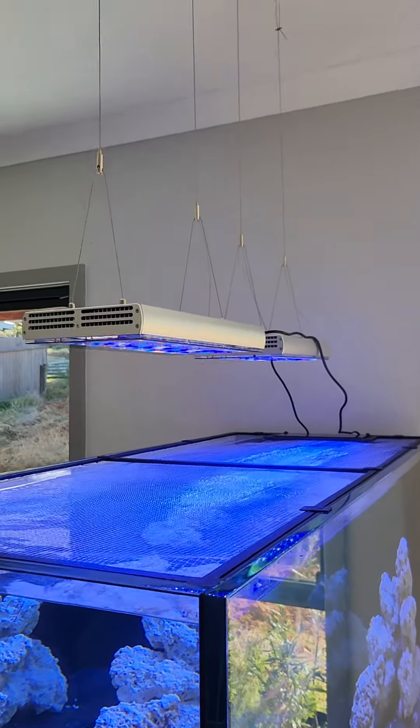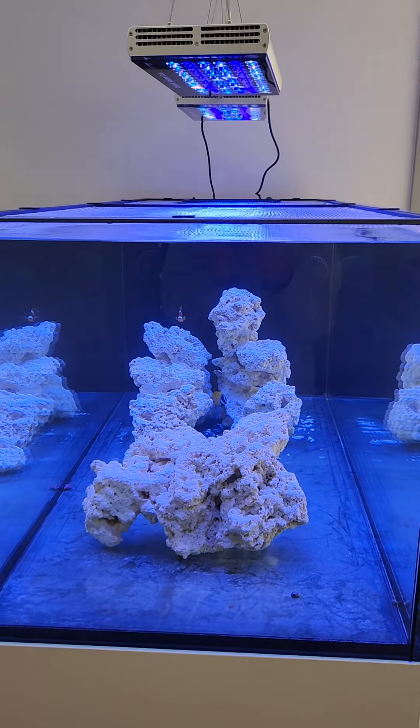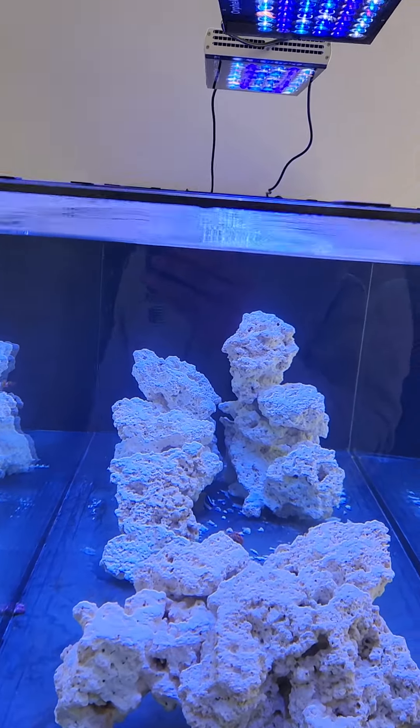I believe these actually weigh quite a lot less than the Atlantics — these are 3.2 kilos, not sure what that is in pounds, but they're not too bad to hang off your roof. This is my tank that they're running on. It's just started, about a month old. As you can see, it's just got some clowns and a fox face.